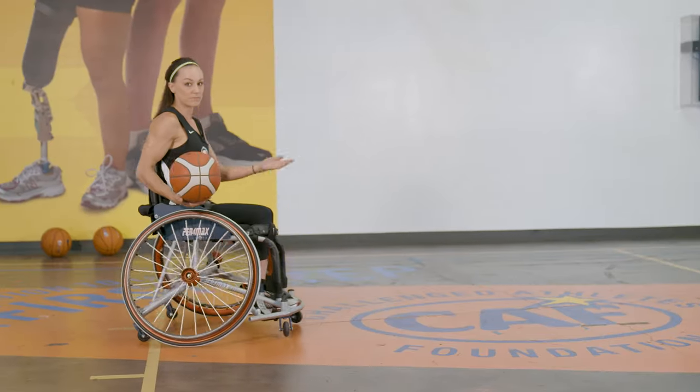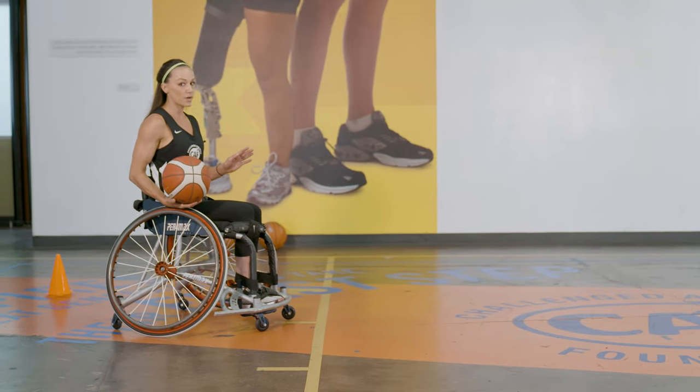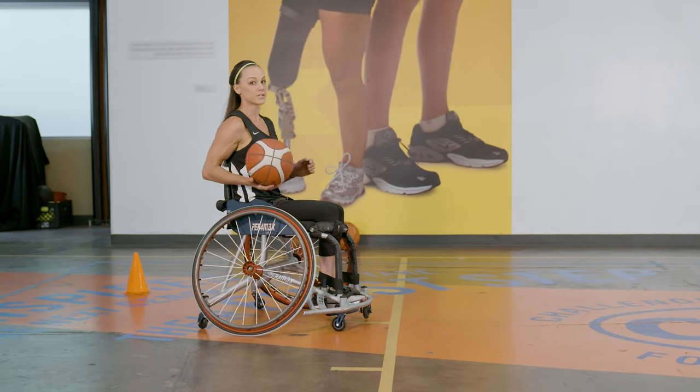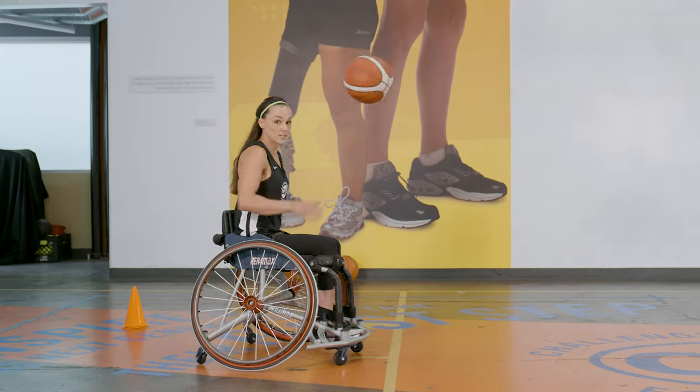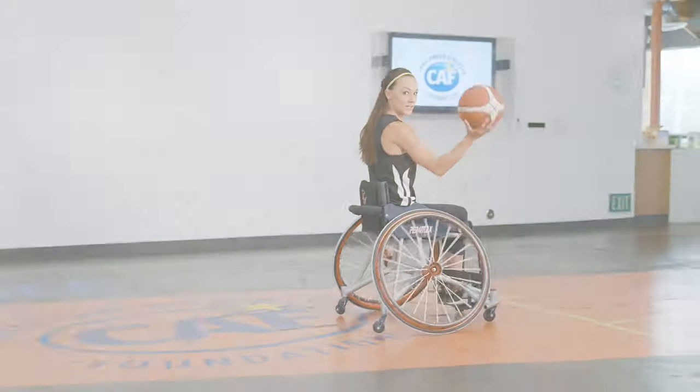When you go up one more level, we're going to get rid of that roll part and just go toss, push, catch, toss, push, catch — and that's going to help you go faster. So toss, push, catch, toss, push, catch with one hand.